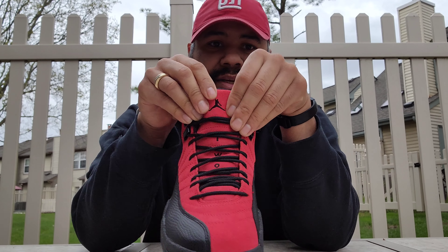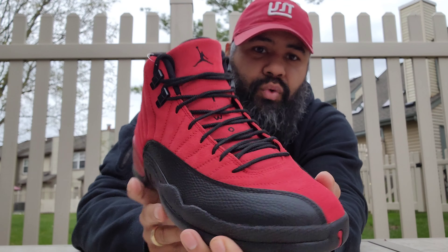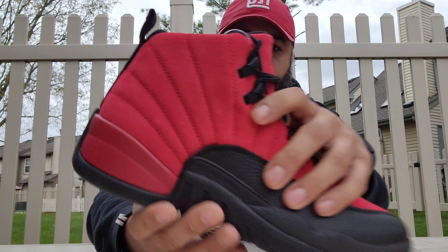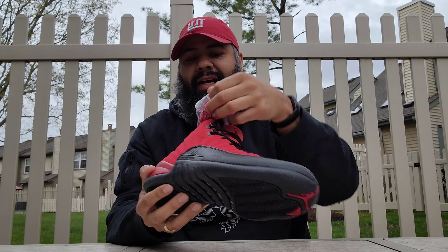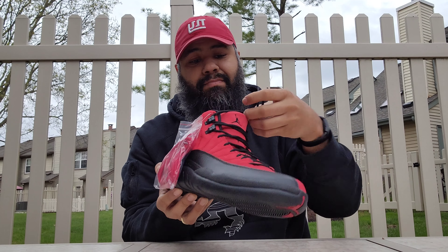On the heel you have a black, gray, and white and red heel tab. At the top you get your little pull tab — it's a little black Jumpman with red outlining the square. You got your red outline here, and then it says 'Jordan' in gray, and 'Quality inspired by the greatest player ever' in white.